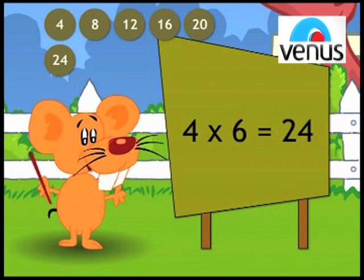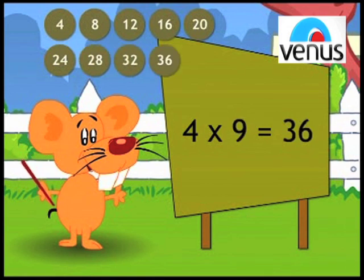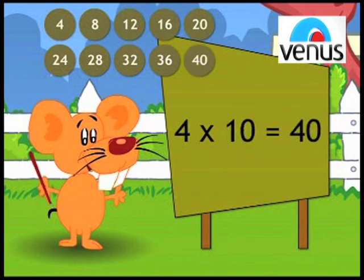4, 6's a 24. 4, 7's a 28. 4, 8's a 32. 4, 9's a 36. 4, 10's a 40.